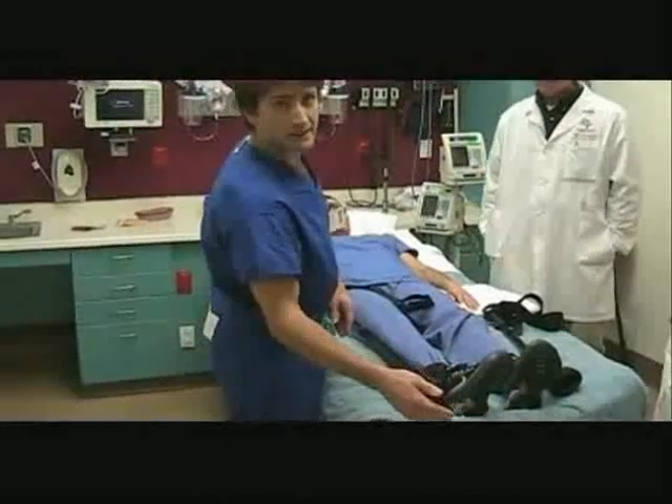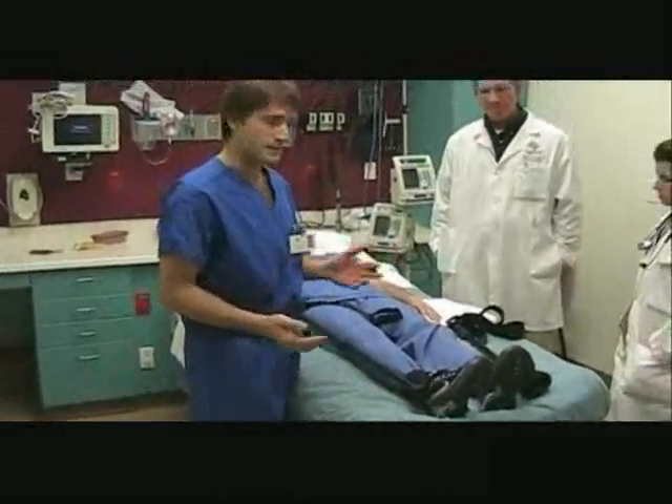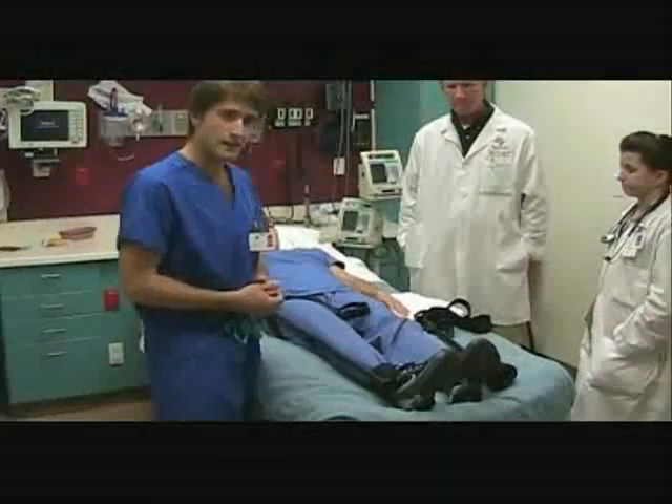There's no overhang beyond the leg, so that makes it easier to fit into helicopters, baskets, small ambulances and the like.